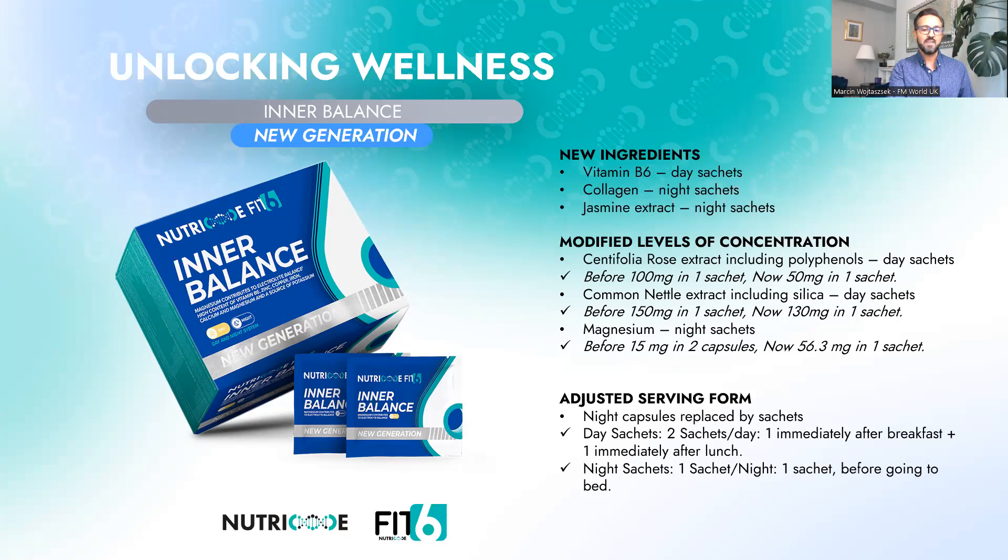Another new ingredient in the new generation Inner Balance is jasmine extract, added to the night sachets. Jasmine extract helps you fall asleep, helps relax you in the evening, can reduce your level of stress and anxiety, and in general will improve the quality of your sleep.